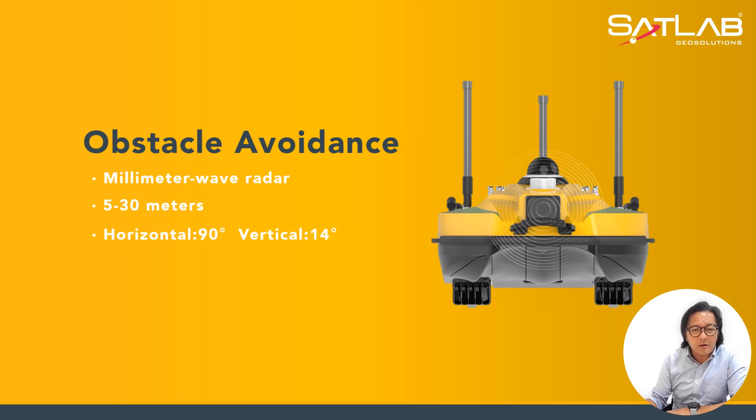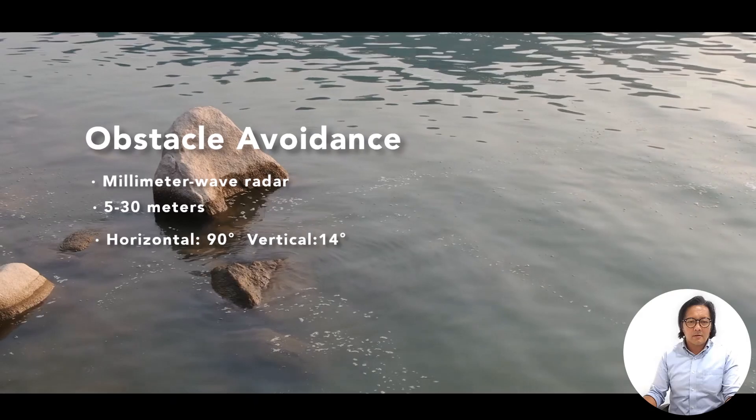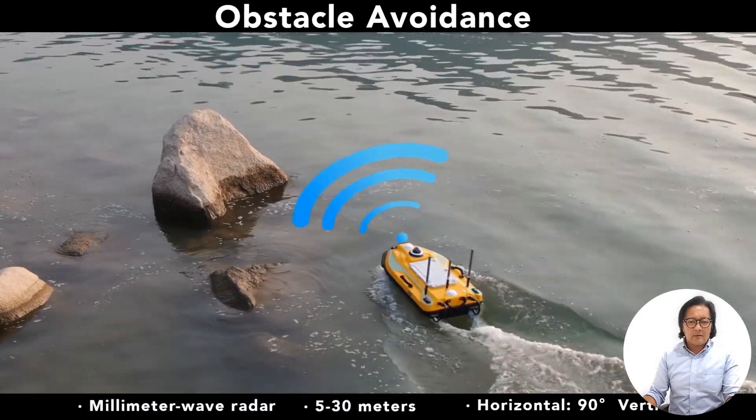The obstacle avoidance slide shows a millimeter wave radar that can detect hazards in front of the USV. It has a range of 5 to 30 meters, with a horizontal angle of 90 degrees and vertical angle of 14 degrees. Here you can see the obstacle avoidance in action.